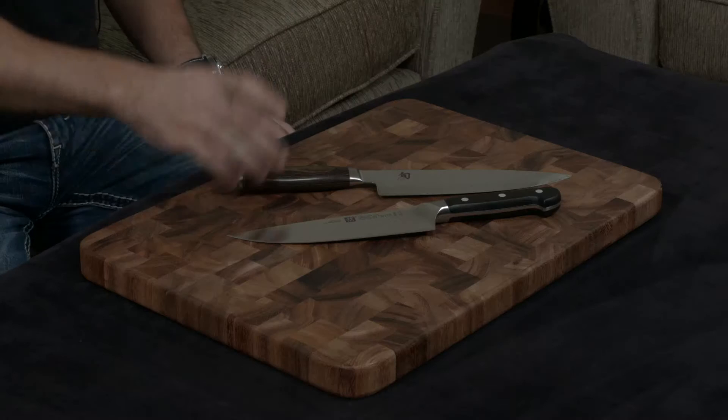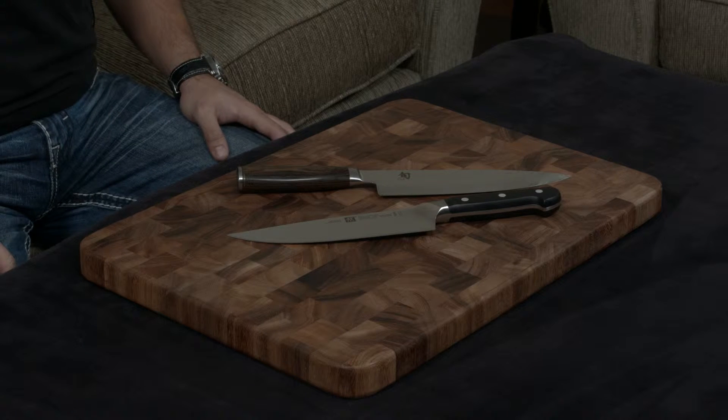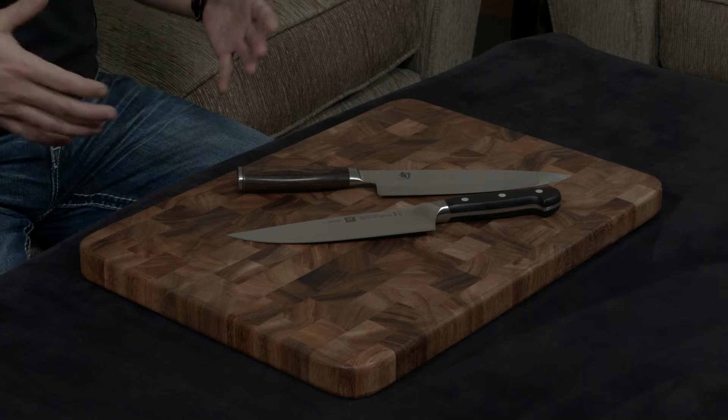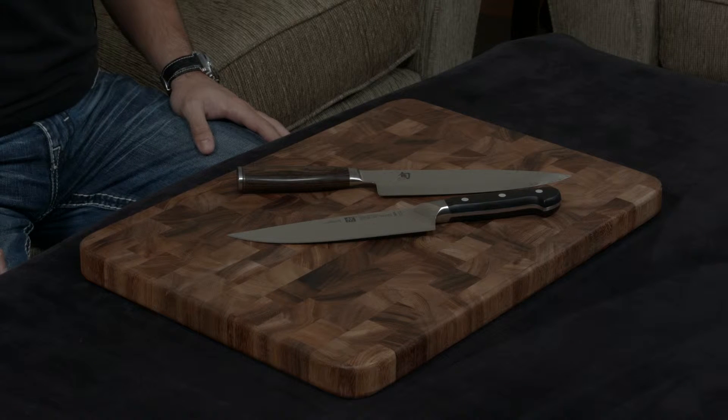They're both handmade, they're both forged, and they're both actually ground to very similar cutting angles. The Premier is a very sharp 16 degrees, and the Zwilling is a little bit sharper at 15 degrees, but in terms of practical use, they're going to act very similar in terms of cutting.